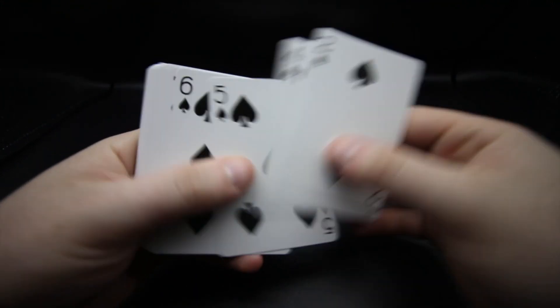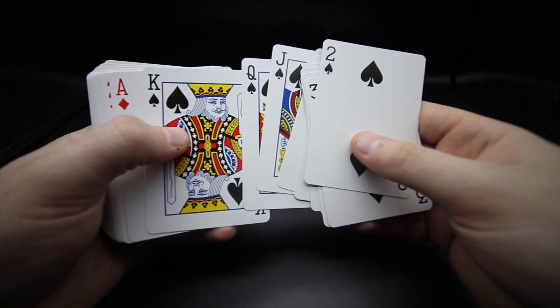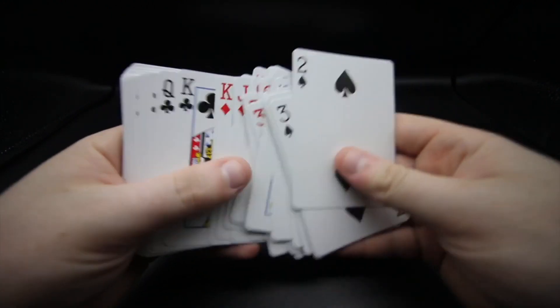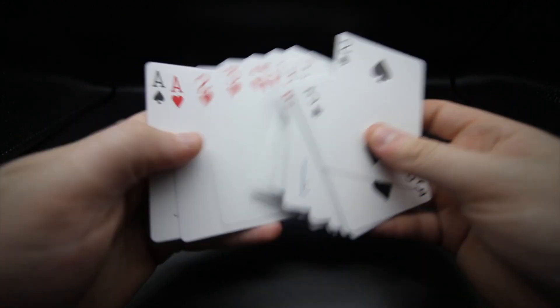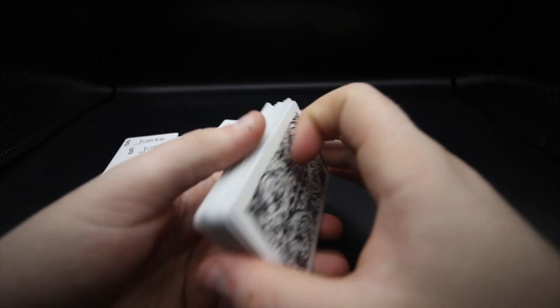Throughout the whole deck I won't talk too much about it — it's got the standard faces, and the royalty cards are exactly standard as well. This even continues with the diamonds; there's not too much to get excited about here. But as you can see all the way through it's just a standard deck, and the ace of spades is very nice.